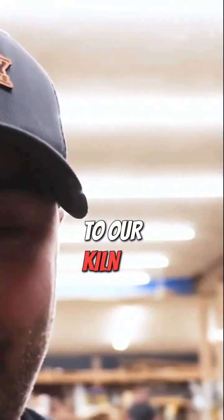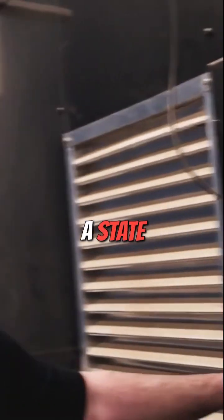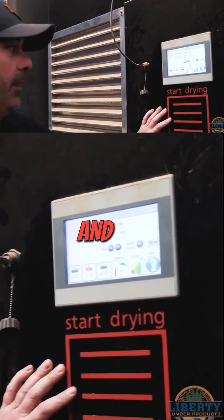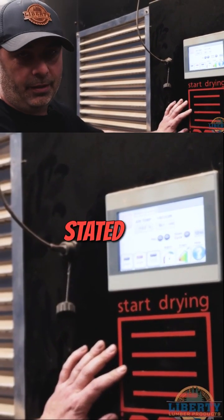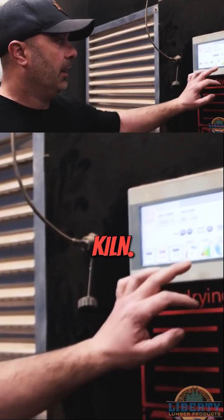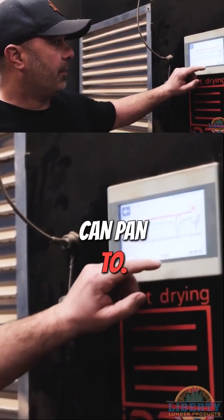Now we're going to take you to our kiln to show you how all that works. This is honestly a state-of-the-art vacuum kiln system made by iDry. You basically can — and I've stated this before — dry lumber about ten times faster than a conventional kiln. Sean, can you pan to the screen?